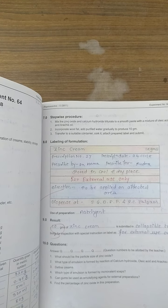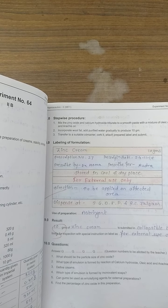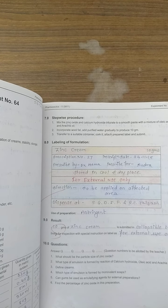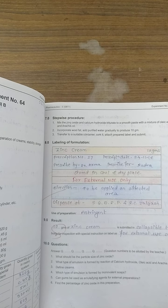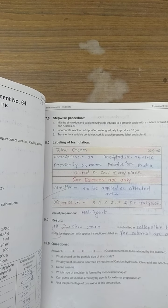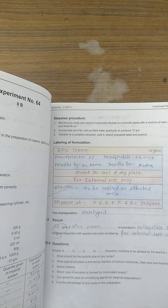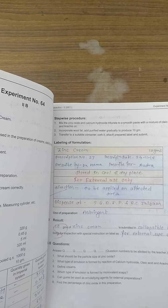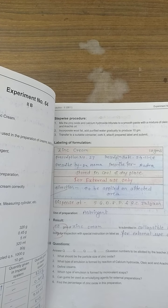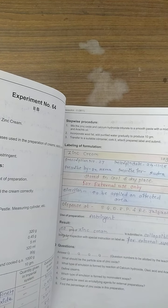In the procedure, we select zinc oxide and calcium hydroxide and make a smooth paste. Then add the mixture of arachis oil into the oily phase. Gradually add wool fat and purified water to reach 10 grams. Transfer to the bottle, label it, and submit it. We use zinc cream as an emollient. 10 grams of zinc cream is submitted in a collapsible tube or bottle.